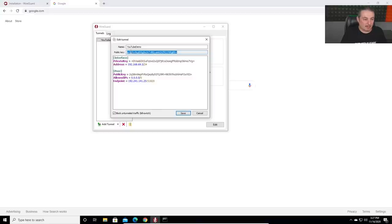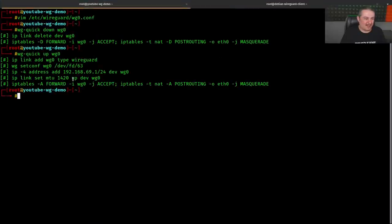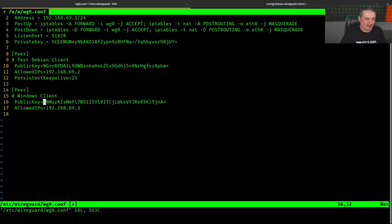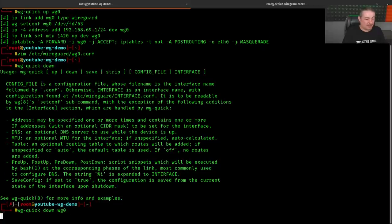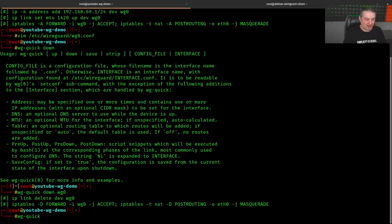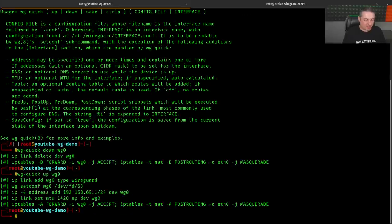The public key in the server config didn't match the Windows client's public key. We go back and 'vim wireguard.conf' to delete the wrong public key and replace it with the correct one. I figured I'd leave this mistake in the video instead of editing it out. Then 'wg-quick down wg0' and 'wg-quick up wg0' to restart. You could also use systemctl to restart it.